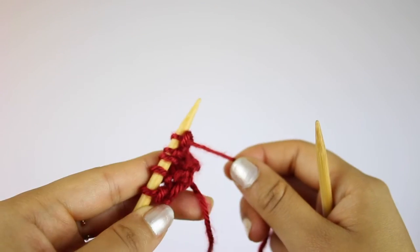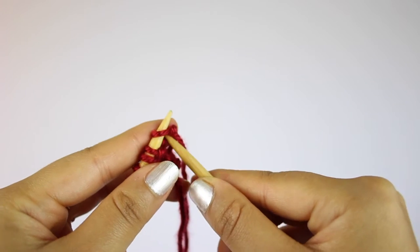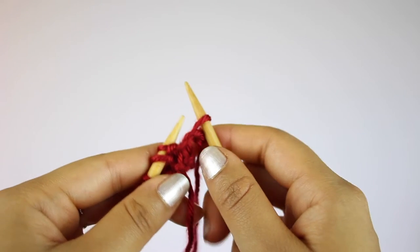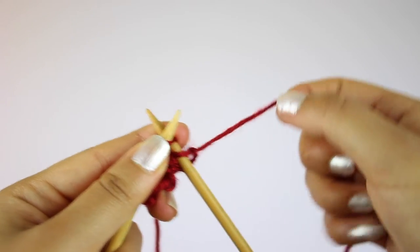For the third row, all you're going to do is slip the first stitch from your left needle to your right needle without knitting it, and then knit the rest of the row.